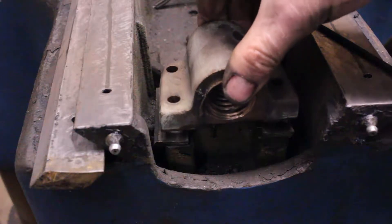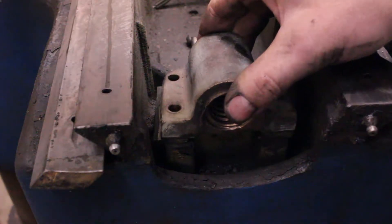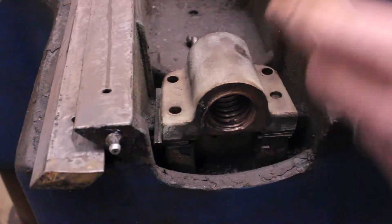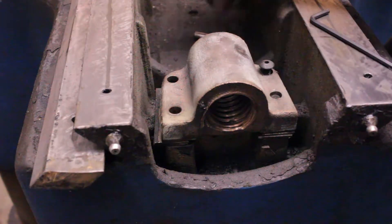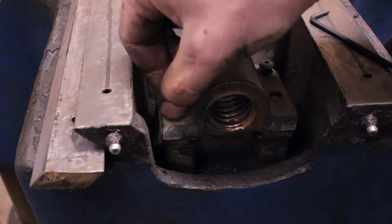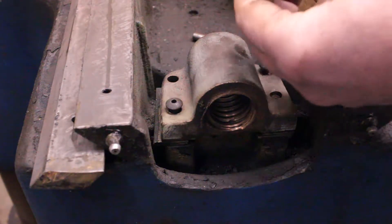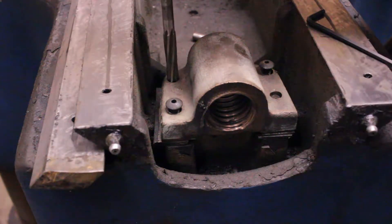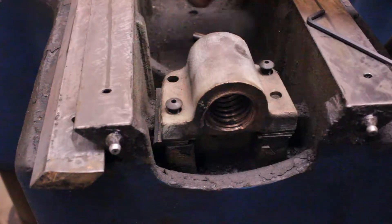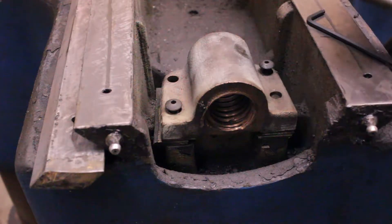So I'm going to put this back on, lined up as best I can, bolt it into place, and then I have this reamer. I'm going to try reaming this out — I have to do it by hand because of the way it is — and make a bigger pin for it.